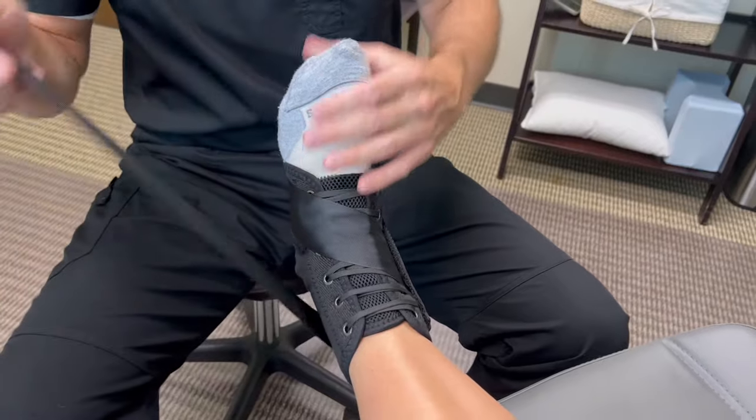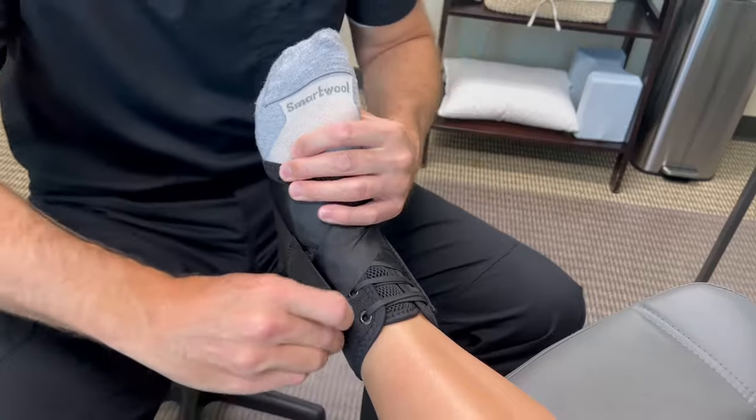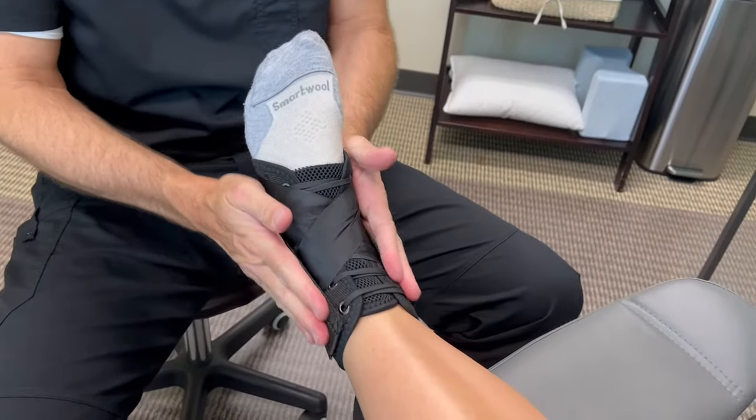The same thing on the other side — you're just gonna hold the foot in that position and slide that around, and it sticks on like that. Really, that's it.